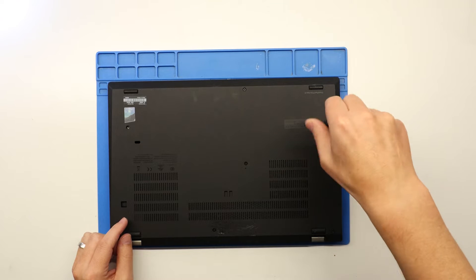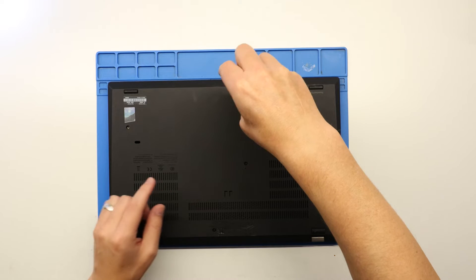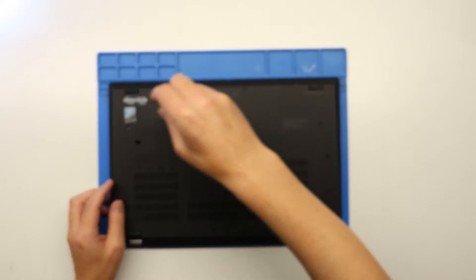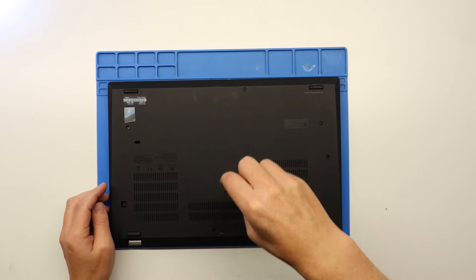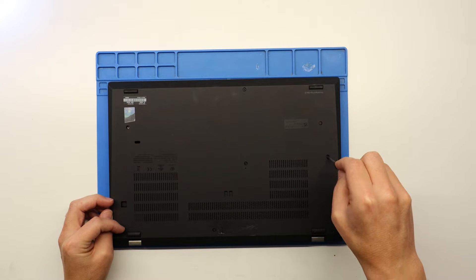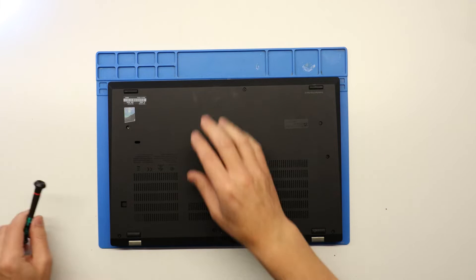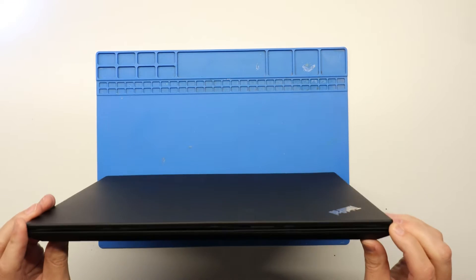There are a number of screws you need to undo. Going around doing these screws — on this laptop they don't come all the way out, they're just held in so you don't lose them. Just loosen the screws off and then we need to pop the bottom cover off.